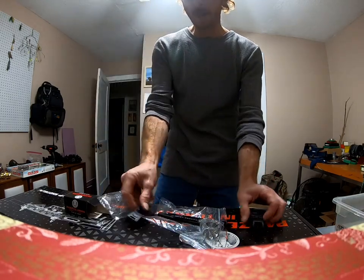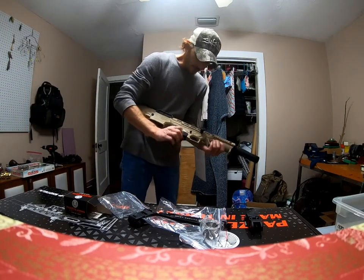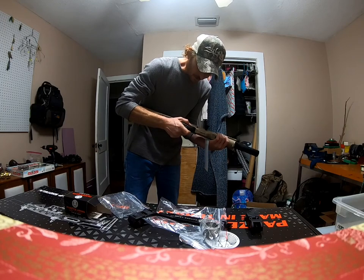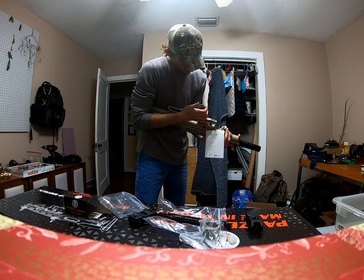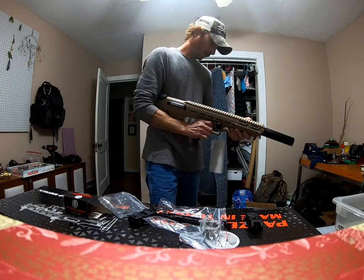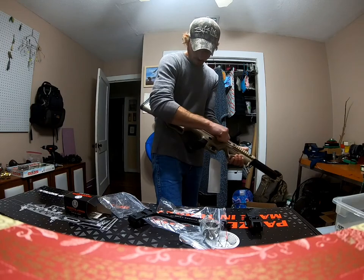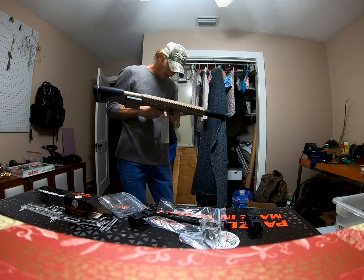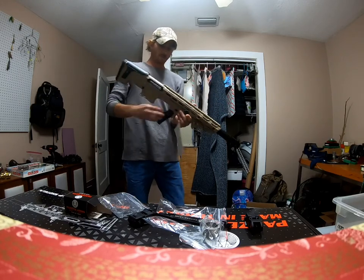First impressions: very nice. The grip is very soft — not stiff — it's got a rubberized coating on it. They say you have to break it in, but it doesn't seem that stiff. I've got some double-ought buckshot coming and we're gonna put some rounds through this bad boy when I get it.